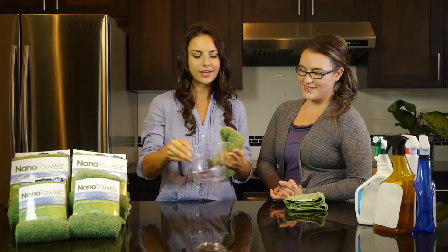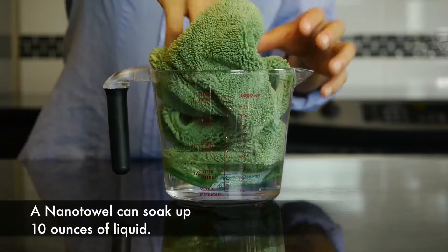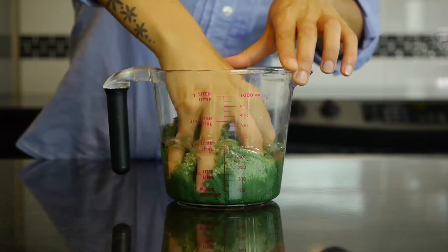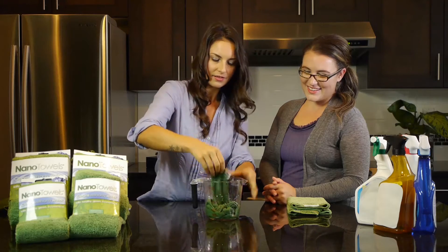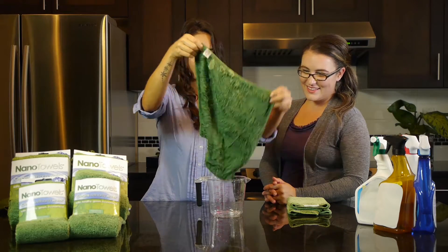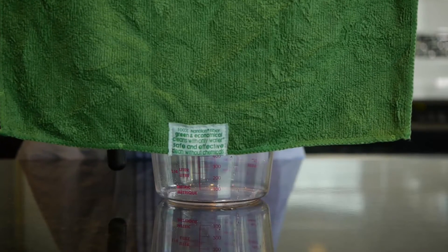First, look how absorbent it is. One towel can easily soak up 10 ounces of liquid — and look at that, no drip. So now I don't need to run back and forth with a dripping wet towel to the sink.